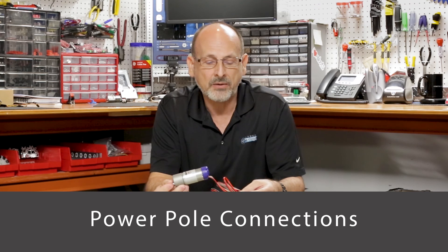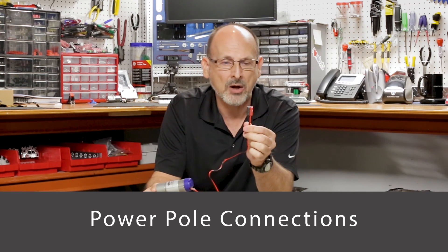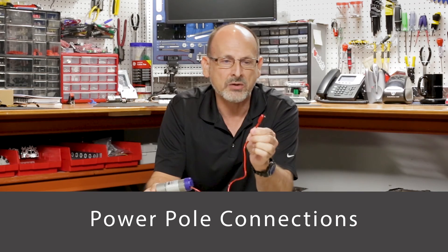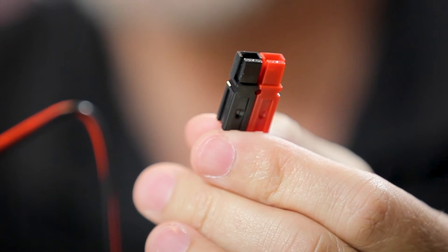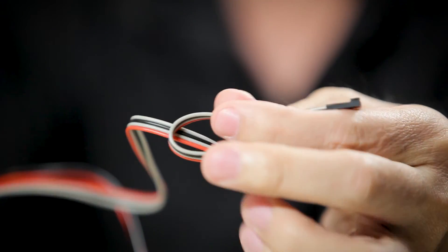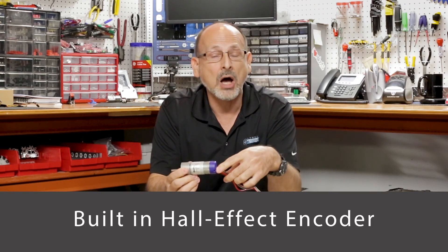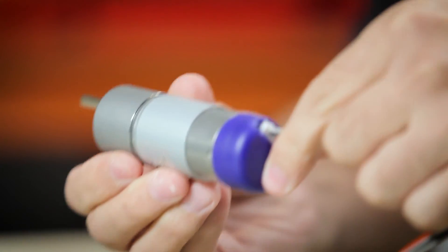It does have built-in power pole connectors. The power pole style connector that everybody likes for competition — durable — is built right in. As well as a built-in encoder cable, which leads us to the fact that it does have a built-in encoder. It's a Hall effect encoder, high resolution, built right into the motor.